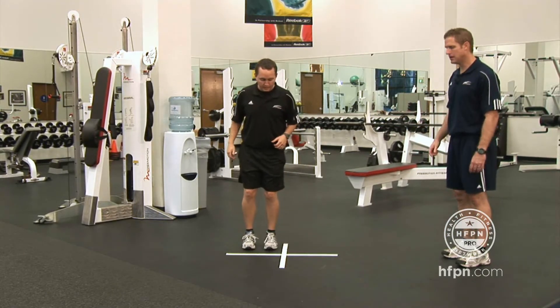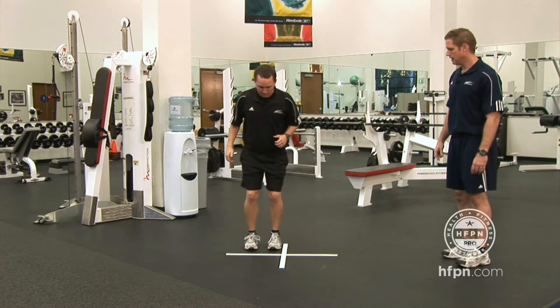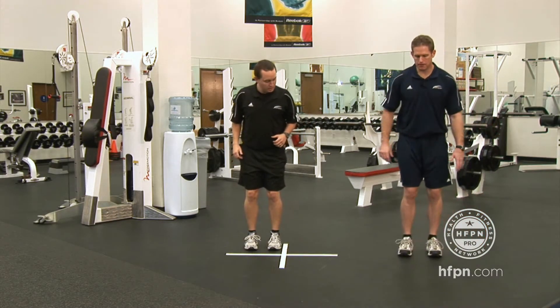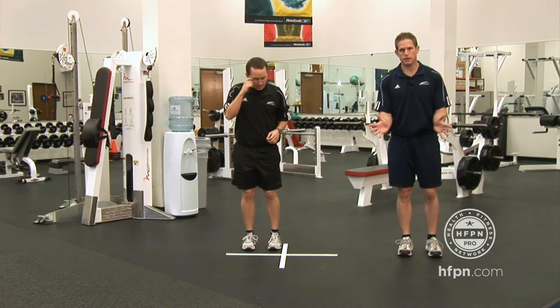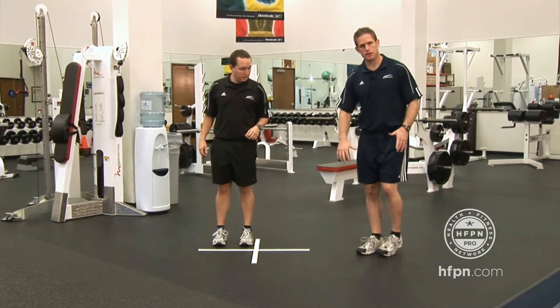Notice how his toes are staying straight ahead. Go ahead and show us one more time — toes straight ahead. Toes and knees straight ahead; he's not moving around at all. Feet aren't going out, and feet aren't doing any kind of this — not looking like a skier in any fashion.